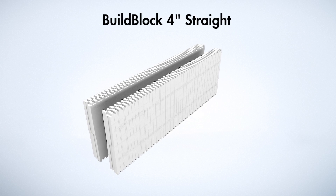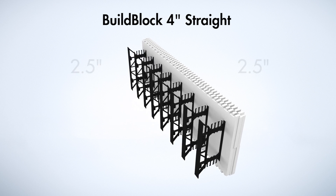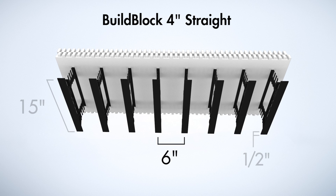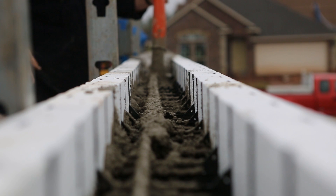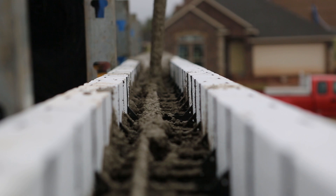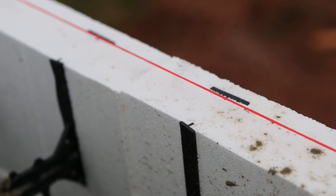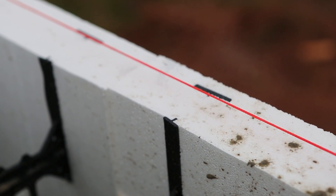BillBlock ICFs are made from two 2½-inch EPS foam panels joined together with embedded high-density plastic webs placed every 6 inches and ½ inch beneath the foam surface. ICFs are simply an insulated form for concrete that stays in place after the concrete is poured, providing super insulation and standing up to natural disasters. This amazing expanded polystyrene insulation provides lower energy bills and a quieter, safer environment for the lifetime of the building.